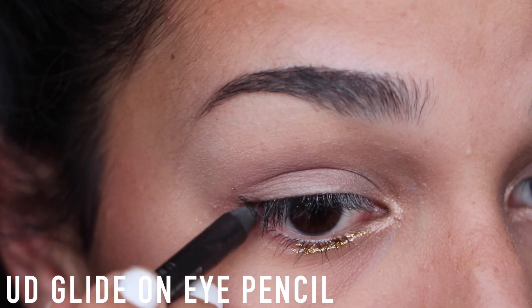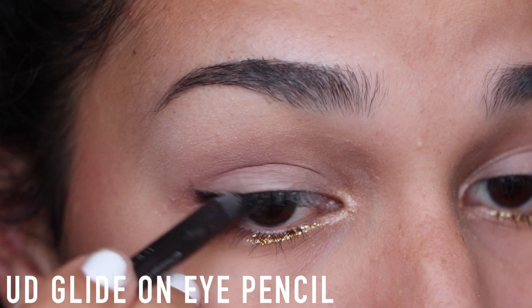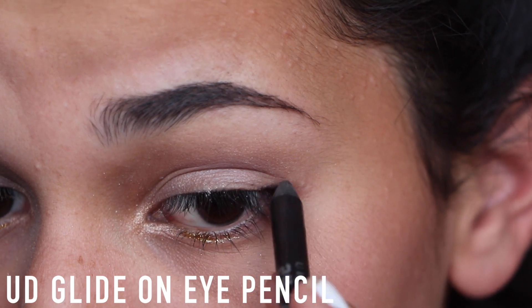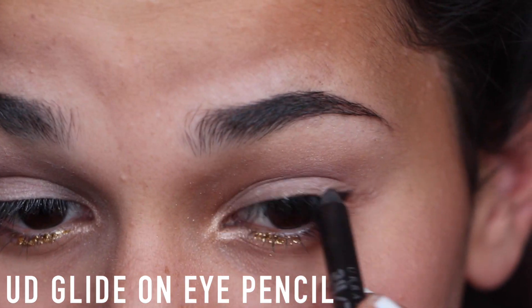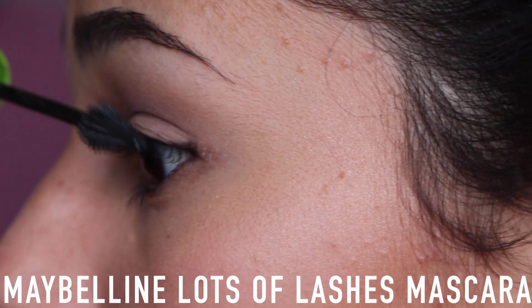And then I'm going to grab the NYX liquid crystal liner in the gold shade and put that on half of my lower lash line. I think this is the perfect pop just for summer. I didn't want to use a whole thing of eyeliner — I didn't want to make this look harsh or anything. So I'm just adding a little bit of pencil liner to the outer corners and blending that inwards, making a little wing. I opted for a dark brown eyeliner and I think that worked really well. So I'm curling my lashes and after that, I'm just going to apply some mascara.